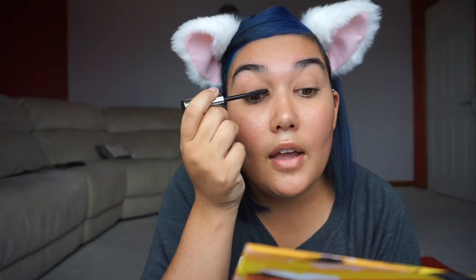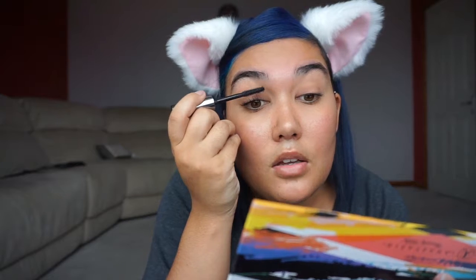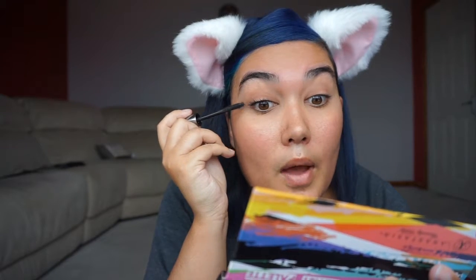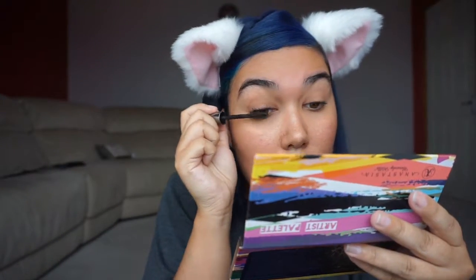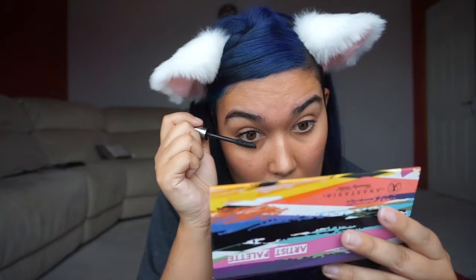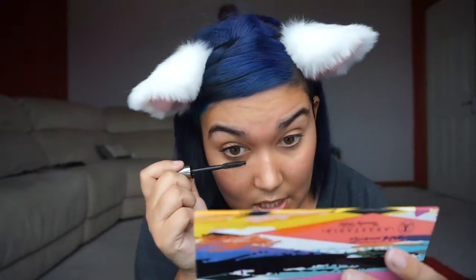I always do my top lashes before I do my bottom lashes, just because in the event that you poke yourself in the eye you're going to start crying — at least then it won't ruin your bottom lashes if you've already done them. It's just really top to bottom, out to in, and that way you'll give yourself a fuller eye look. Some people look absolutely amazing with clumpy mascara, but that's just not for me.